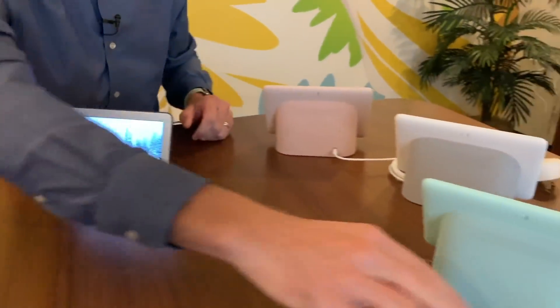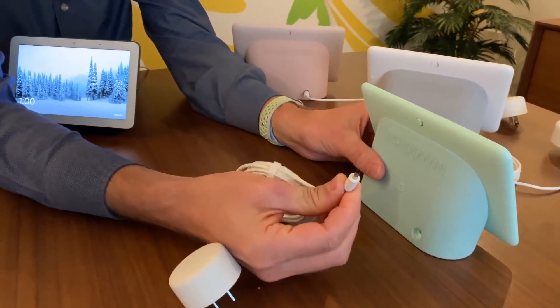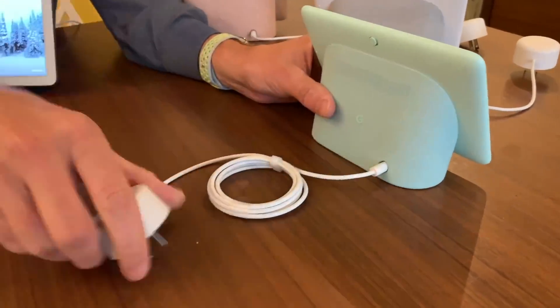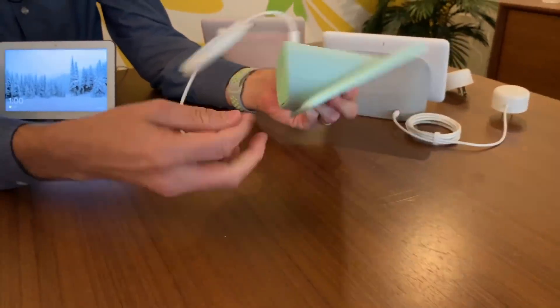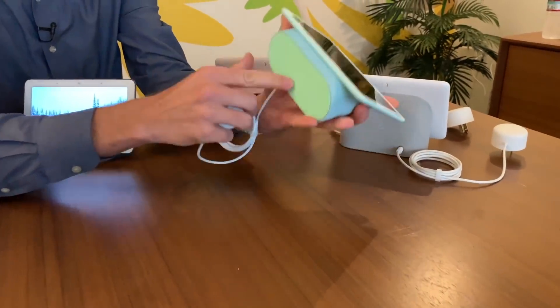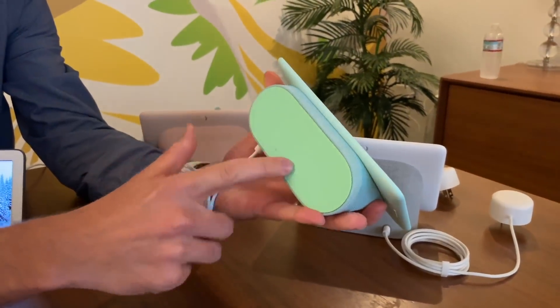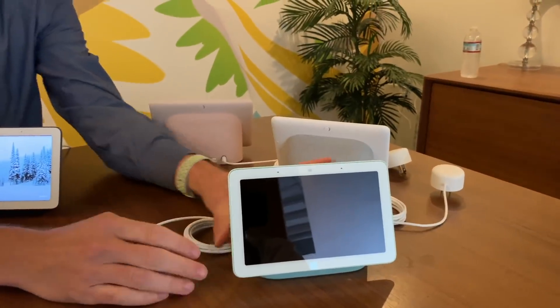One thing to know is it has a different connector — not your standard USB or USB-C, it's a different type of connector that plugs into the wall with a nice long cable. It's got a little rubbery grip on the bottom, similar to the Google Home Max material, so it doesn't really move on the table.